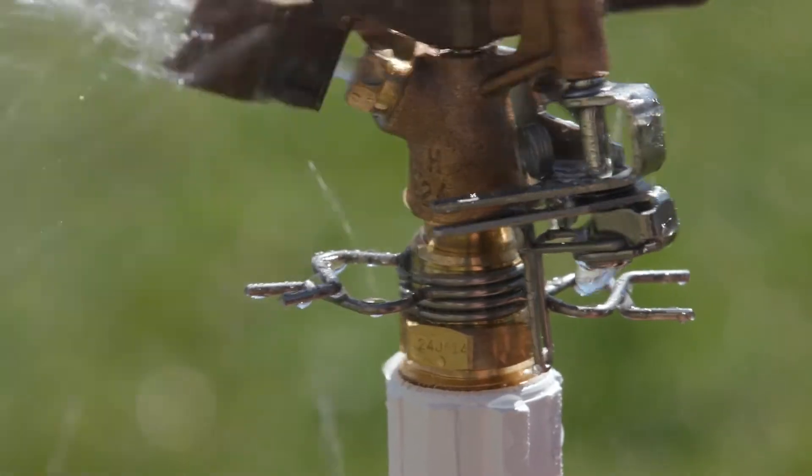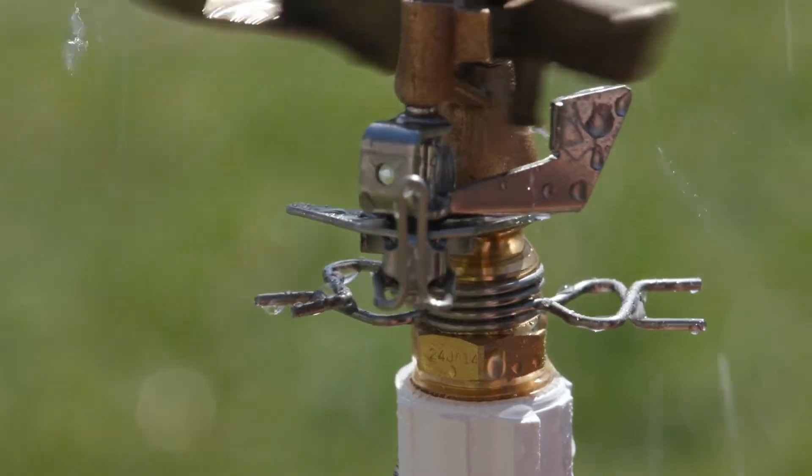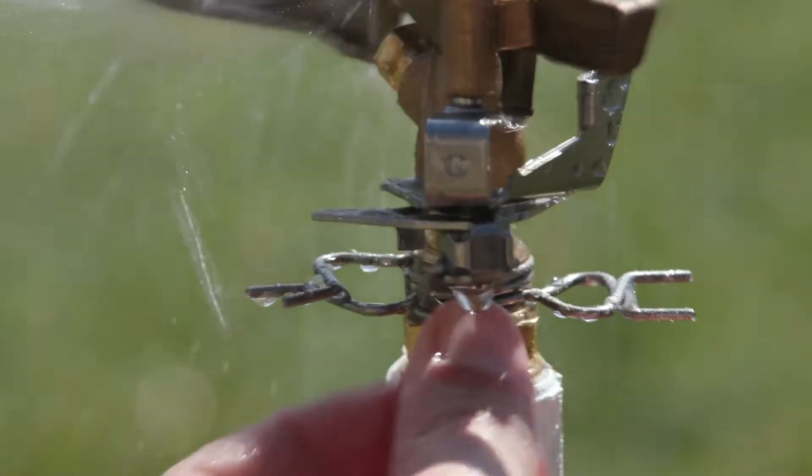To adjust the pattern to full circle, move the trip pin up. Remember to move the trip pin down when you need to set an adjustable pattern.